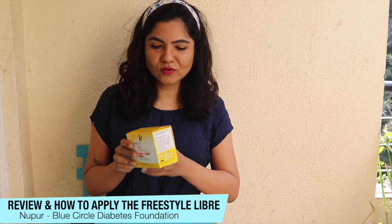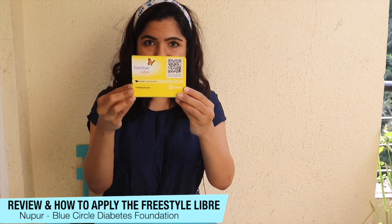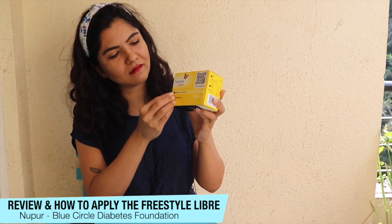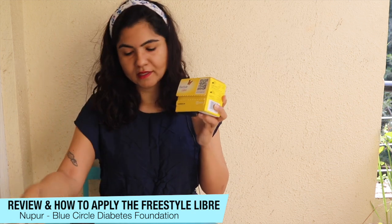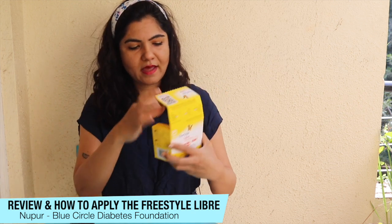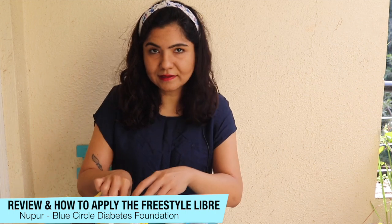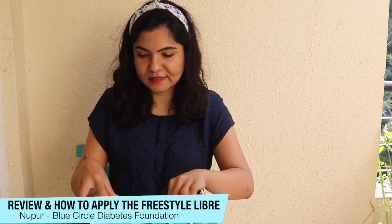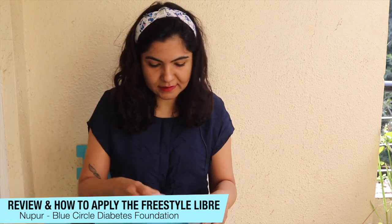Alright, so now we're going to apply a Libre Sensor that comes in this package. You can see that it's sealed, so I'm going to open the seal. Now the seal is open and I'm going to quickly open it up and show you what's inside. There are three parts to the sensor pack.